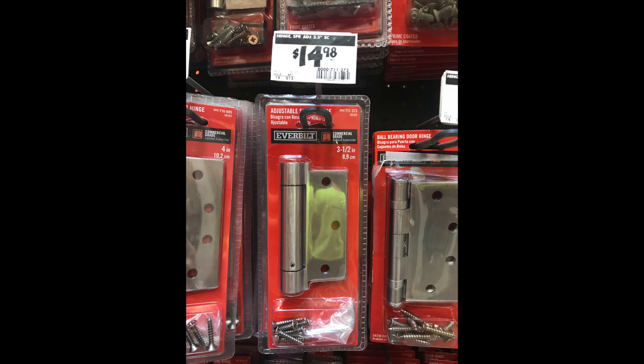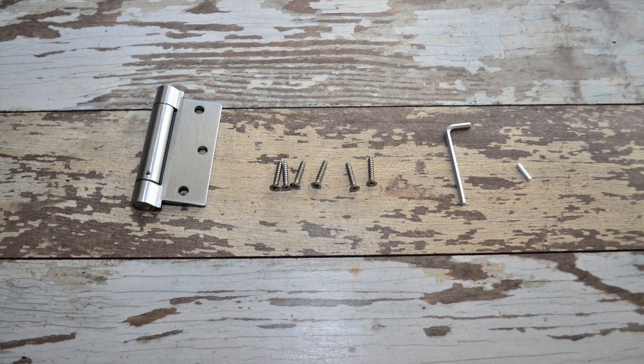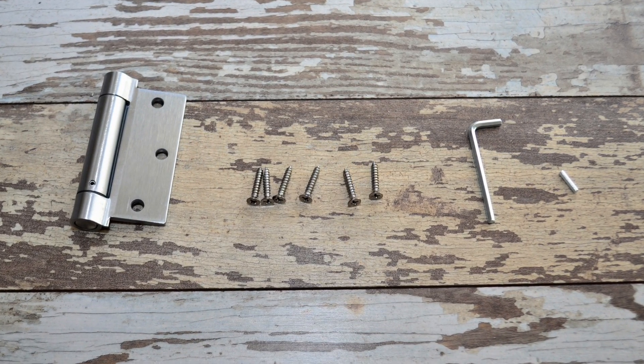The hinge only cost $14.98 at the time of this video from Home Depot. In the kit, you get a spring-loaded hinge, six screws to mount it, a 5/32 Allen key, and a pin to hold the spring tension once you adjust the door.